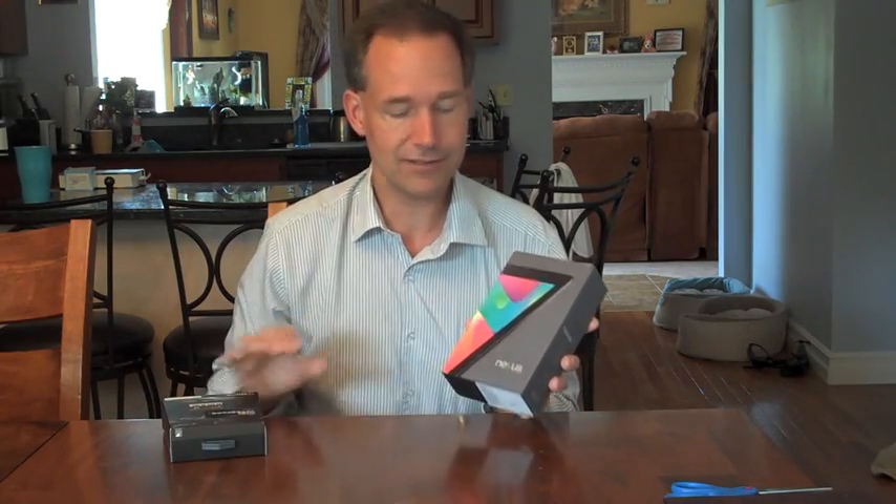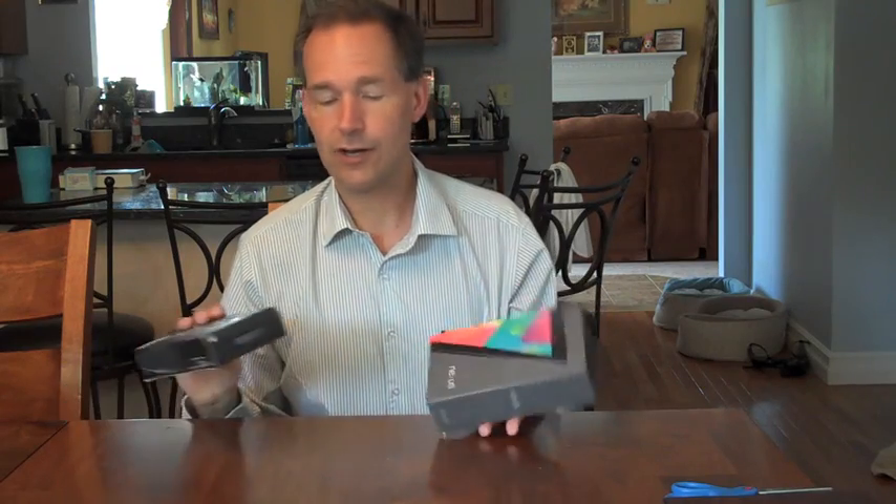Later on in the next couple of days we'll take a more in-detail look at the Nexus 7, and I really can't wait to sync my music stuff into the MIDI Connect and the iPad. Let's start off.